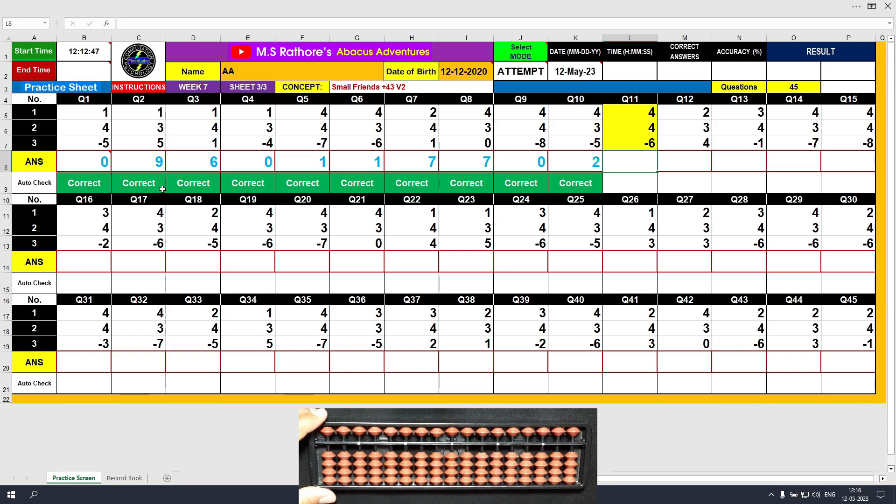Question number 11: plus 4, the answer is 4. Again plus 4, so we use the formula: plus 4 equals plus 5 minus 1, the answer is 8. Minus 6, the answer is 2.